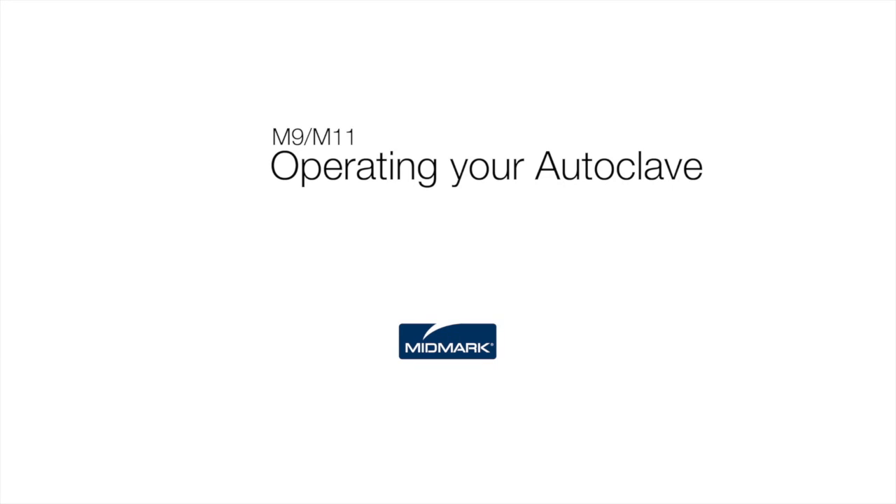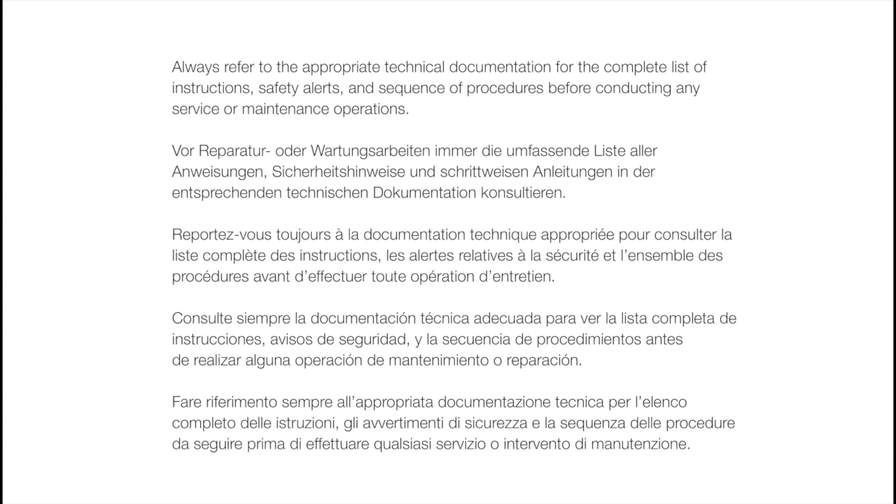This video is an overview of how to operate your Midmark autoclave. Always refer to the appropriate technical documentation for the complete list of instructions, safety alerts, and sequence of procedures before conducting any service or maintenance operations.